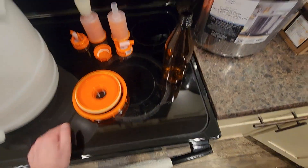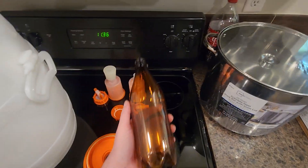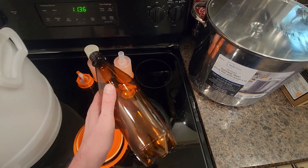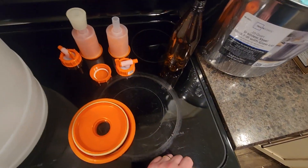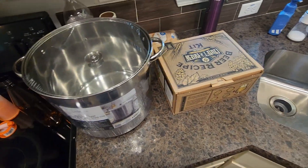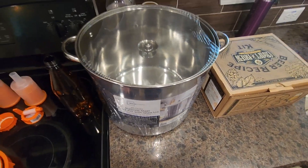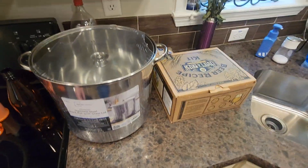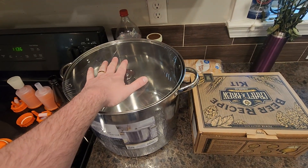These are what the bottles I'll be using look like — I ordered 25 of them, and they come with their caps. I figured I'll need a big batch; I believe this is around roughly five gallons, so we'll have that brewed in there.